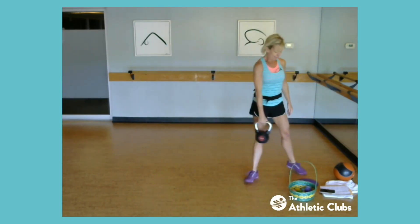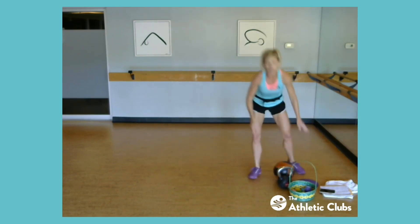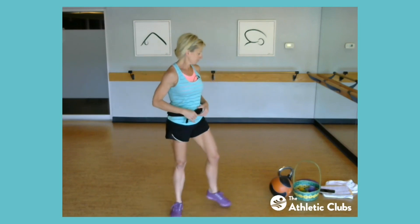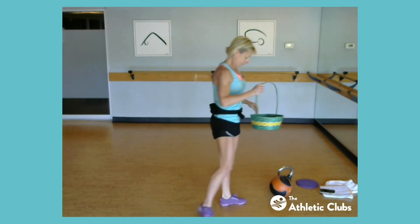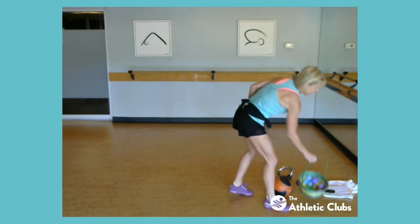Then have kettlebell and med ball. So if you don't have kettlebell and med ball, then you're just going to use a weight or whatever you have around. Again, no big deal. I'm just trying to keep it fun. So we're going to go ahead and get started. Let me see how many Easter eggs we have — one, two, three, four, five, six, seven, eight. We have about 15 to 16 eggs. Some of them have two exercises in it.